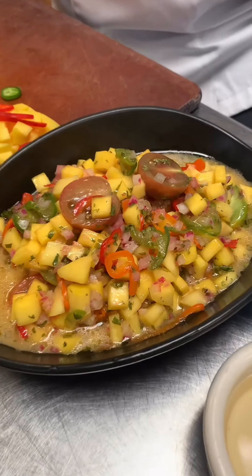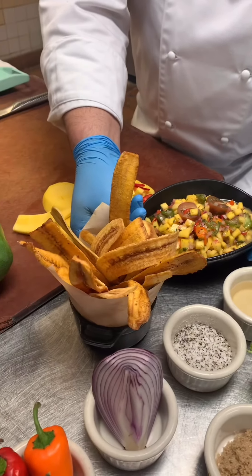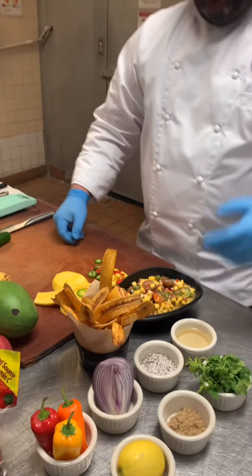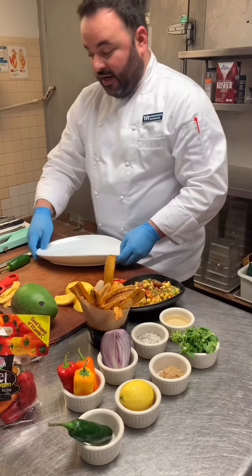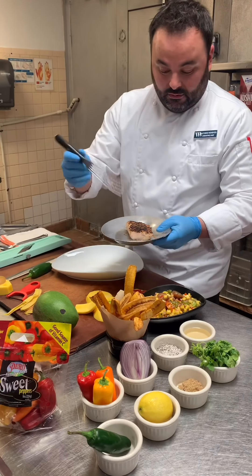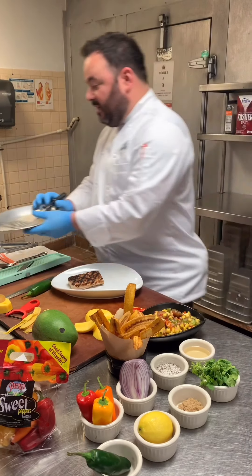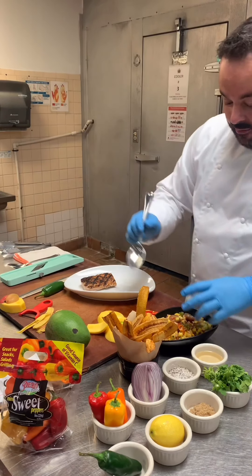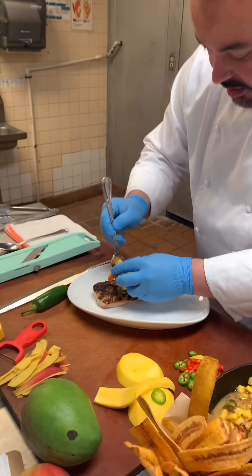This salsa goes very well with homemade plantain chips — nice and crispy — or better yet, you can use it in a main dish. I'm going to grab a plate and some fresh grilled mahi-mahi that we have in house. We place the fish on our plate, then take this fabulous mango salsa and top the fish with it.